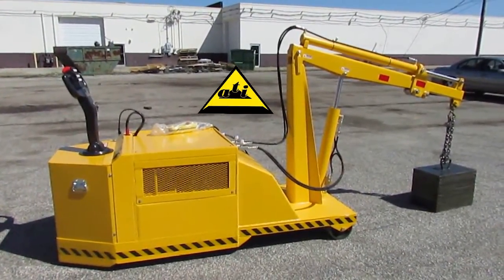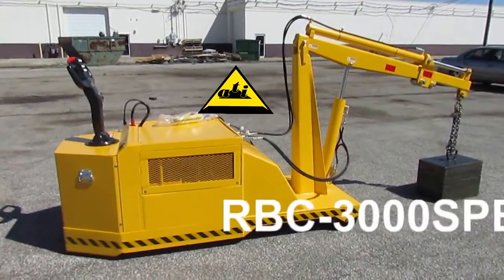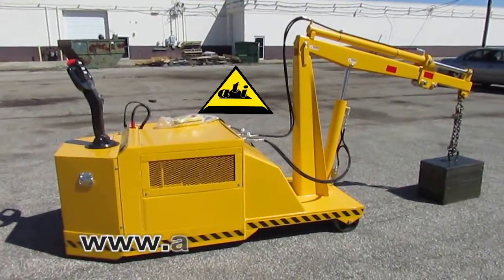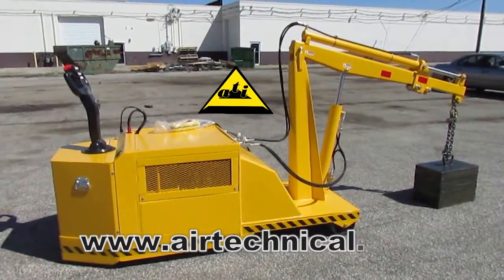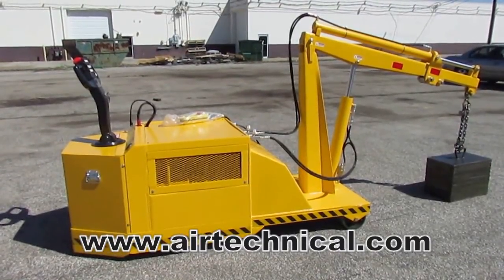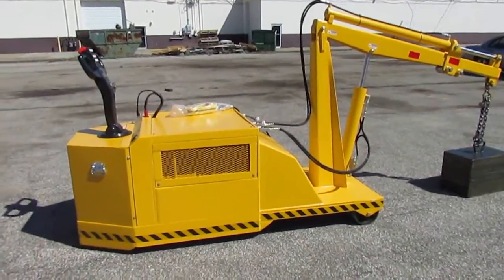Welcome. This is Air Technical Industries' reversible boom crane, model RBC 3000 SPB — a self-propelled mobile floor crane. This model has a 3,000-pound capacity with the boom retracted and 1,500 pounds with the boom extended. This video will demonstrate some of the overall features of the unit as well as the operation of the drive and boom functions.